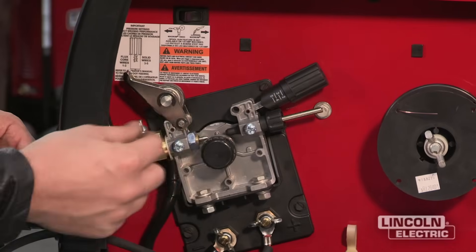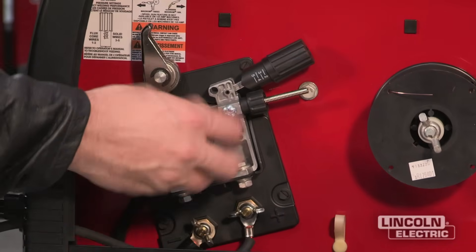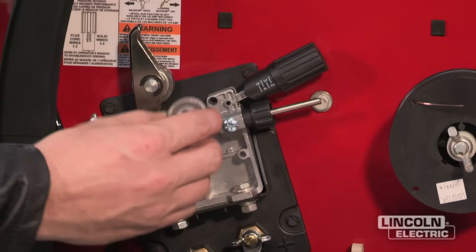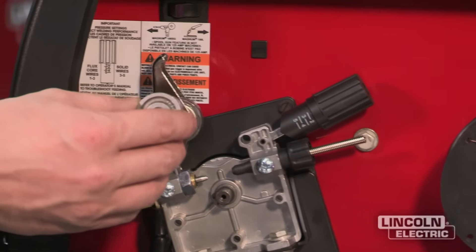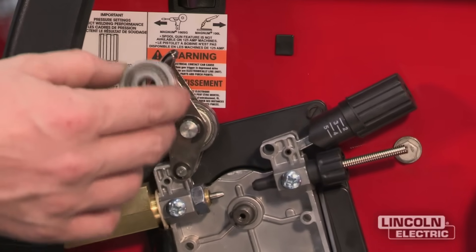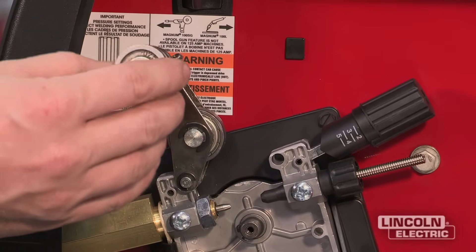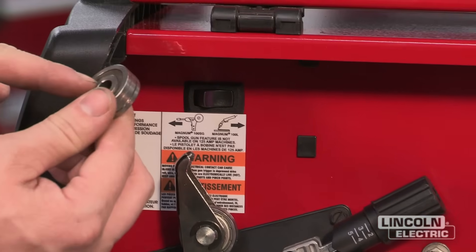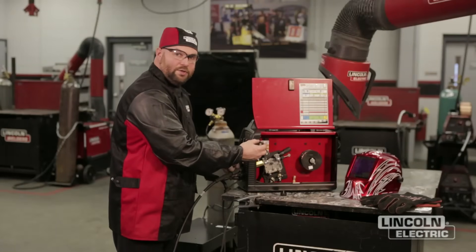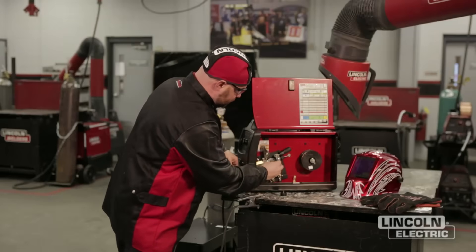We have our tensioner knob, our idler roll, and our drive roll. The drive roll is very important. We have a dual drive roll in this case — this is going to be for both 0.025" and 0.035" wire. If you're running the solid wire that comes with the machine at 25 thousandths, the number on the front side is the size it's set up for. The other side says 0.035" and 0.025". If you're running the flux core self-shielded wire, you'll run the 0.035" side.